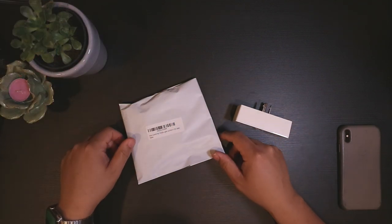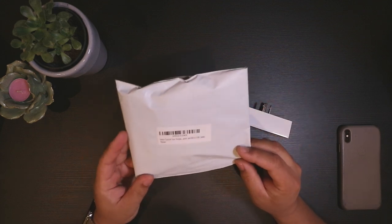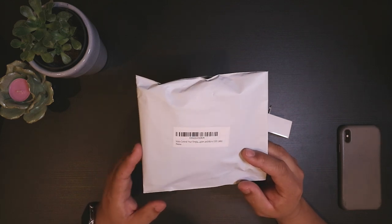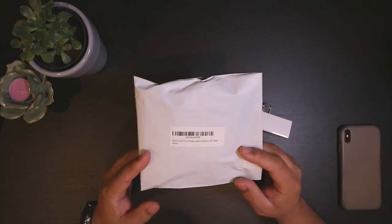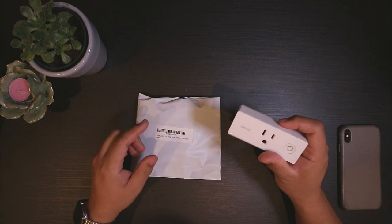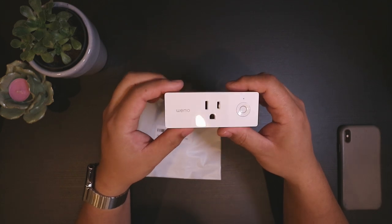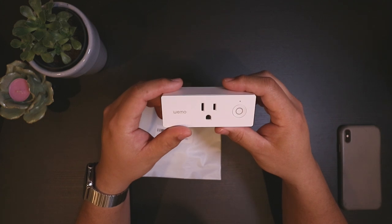For this project, these will be the only two pieces of tech you'll need. The first is this voice control fireplace adapter. The seller for this on Amazon is TV Extreme, and I'll post a link in the description below where you can purchase this. And the second is a simple smart outlet — this one happens to be from Wemo, the Wemo Mini. This does not need a hub and is compatible with Apple HomeKit.